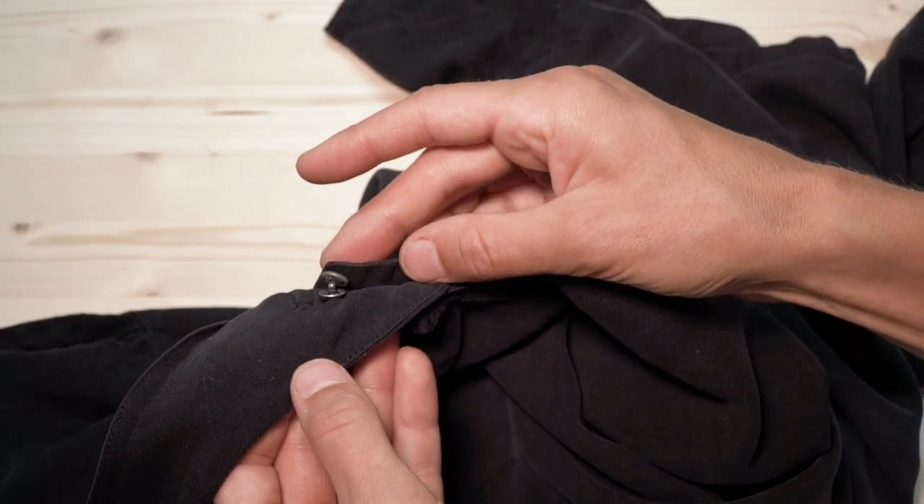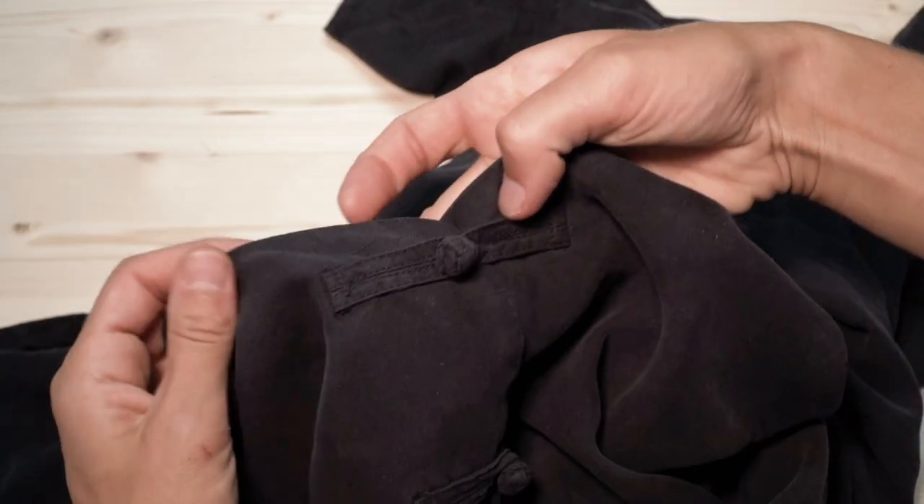Another example would be if you want the facing to lie flat and you don't want a button or buttonhole. And sew-on snaps are super easy to sew on. It's actually just like sewing on a button — maybe even easier because you don't have to worry about the buttonhole.